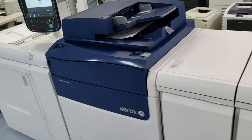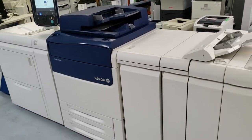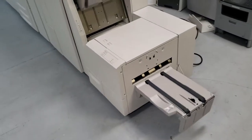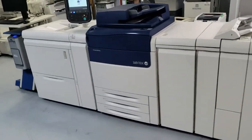This machine can run up to 14-point, 350 gsm cardstock. And you can see the amazing square trimmer — a great machine, a piece of art, a beautiful machine.